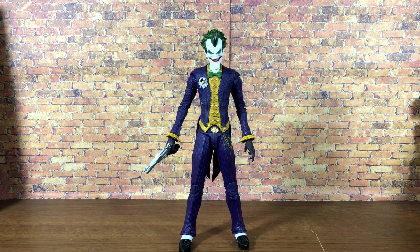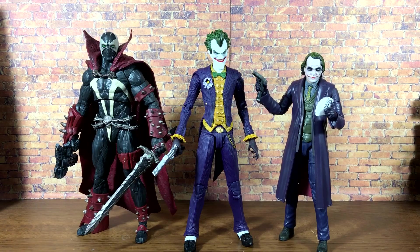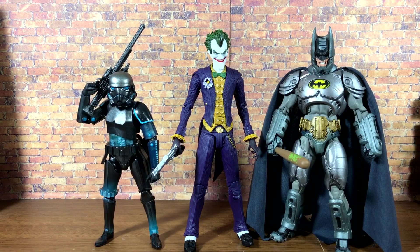Here he is next to the McFarlane Superman and the Arkham Asylum Batman. The Joker is just a little too tall in my mind — he's bigger than Batman here, and I'm pretty sure he's shorter than Batman in the game. It's not the end of the world — you can fudge it especially in action poses, but side by side that's what you're getting. Then here he is with the MK11 Spawn and the Mattel Dark Knight Joker, and with the GameStop Shadow Stormtrooper and the NECA Armored Batman.